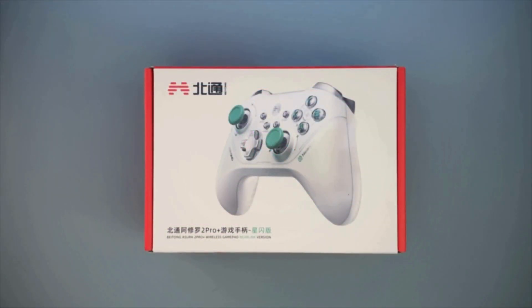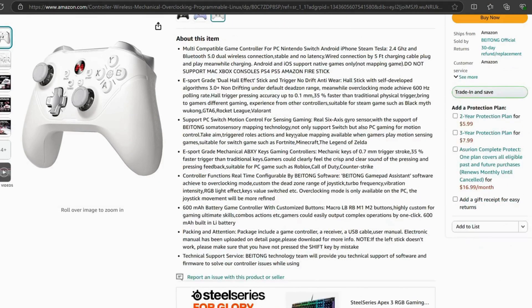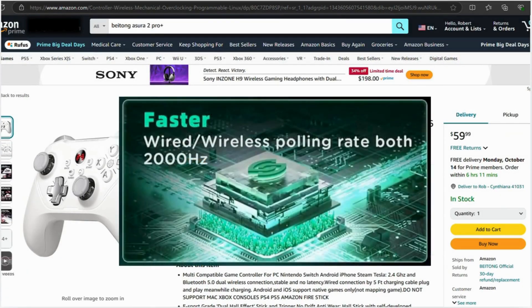Hey guys, my name is Rob, and today we're going to be unboxing and reviewing the Beitong Asura 2 Pro Plus Neerlink version. That's a lot of name, but essentially this is an updated version of the Asura 2 Pro Plus, which has been around for a bit. The updated version includes the Neerlink chip, and according to Beitong, it's the world's first controller to include Neerlink, making it the first 2000Hz polling rate controller on the market.